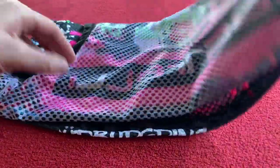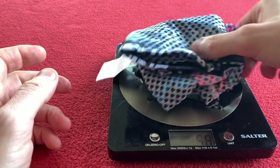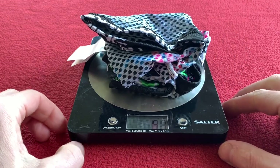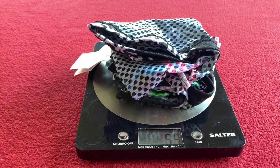Let's weigh it because I'm interested to see how much this weighs — it's really, crazily light. And it is 55 grams — well, it's changed its mind to 54 now, but we'll say around 55 grams.